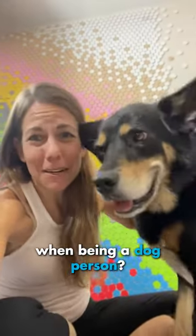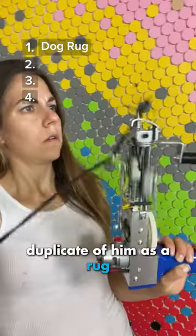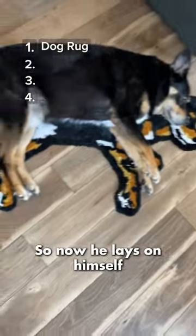How far is too far when being a dog person? I have now made four artworks about Braxton here. First, I made a life-size duplicate of him as a rug because he always lays around like a rug, so now he lays on himself.